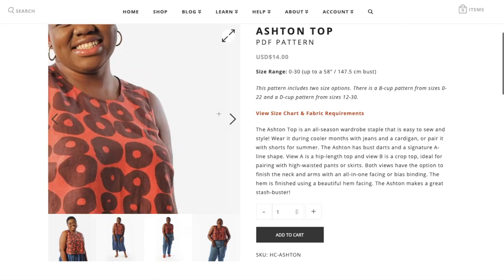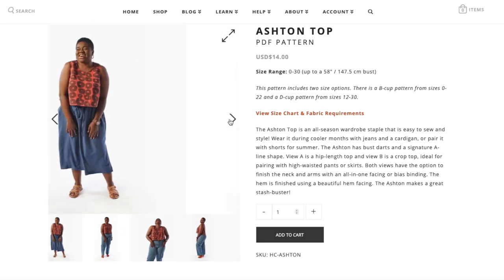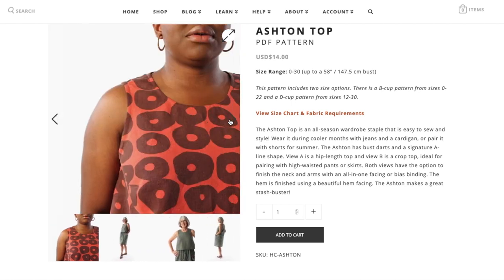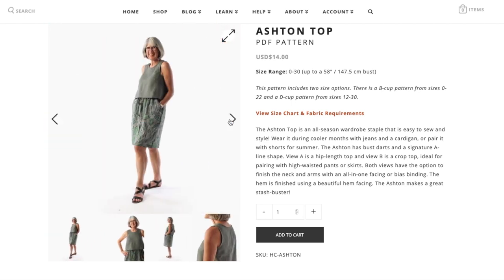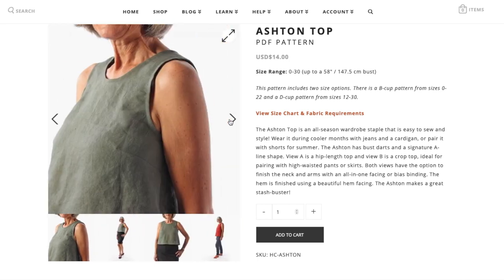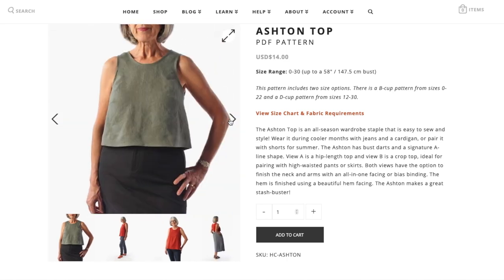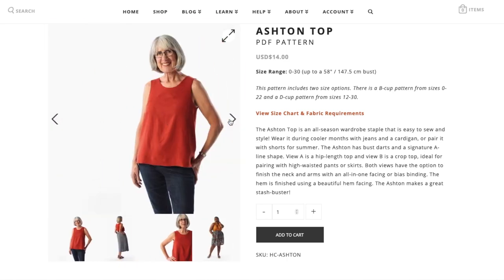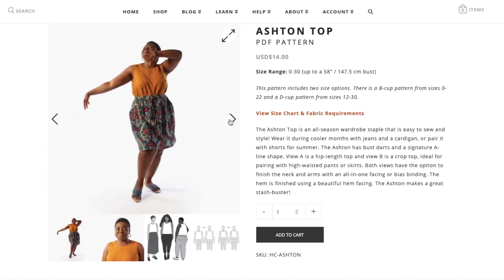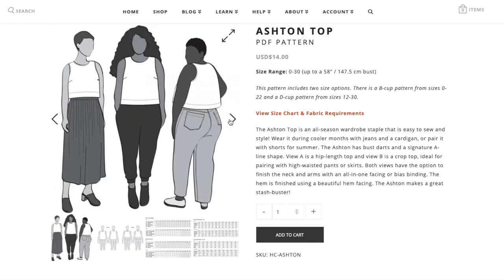Enter the Helen's Closet Ashton Top. The website describes it as an all-season wardrobe staple that is easy to sew and style. It has bust darts and a signature A-line shape. View A is a hip-length top and View B is a crop top, ideal for pairing with high-waisted pants or skirts. Both views have the option to finish the neck and arms with an all-in-one facing or bias binding, and the hem is finished using a beautiful hem facing.